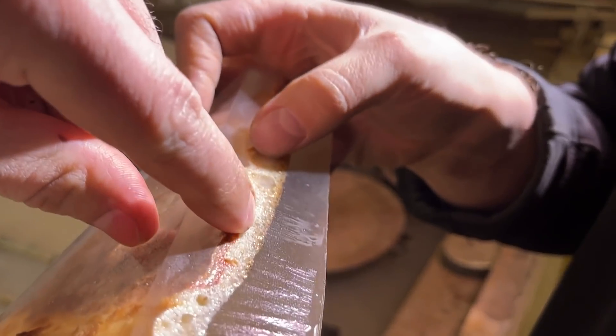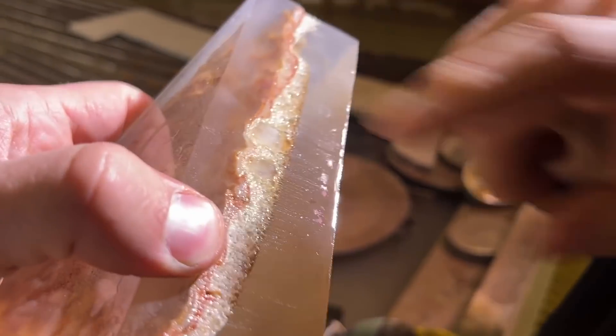It feels spongy right there. Yeah, but it's also resiny. Like, that is resin in the pizza. It's peeling.